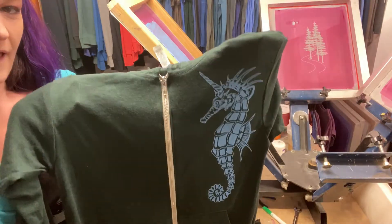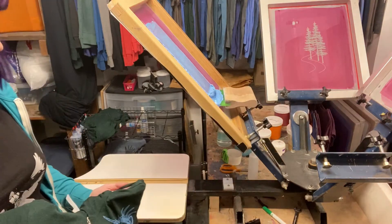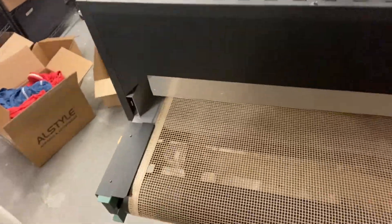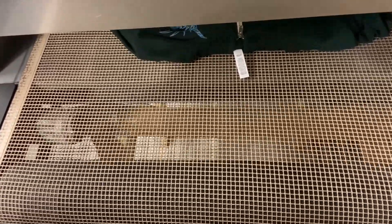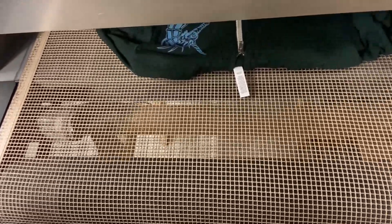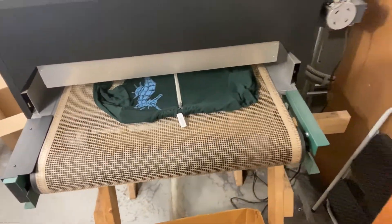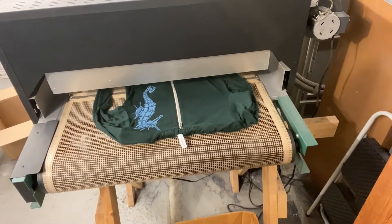We were only able to get that perfect on-contact print because we've got that nice zipper gutter. I'm going to go put it in the dryer. As soon as it comes out, the print is already set on the shirt. I use a forced air conveyor dryer and it drops it down right into this little box.